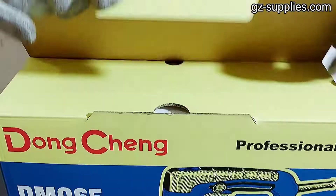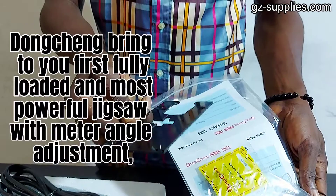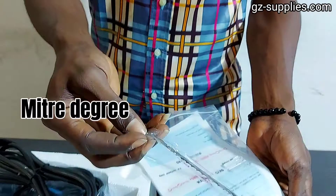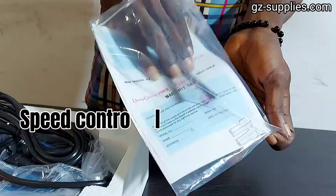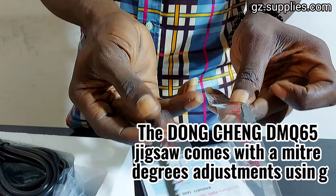Dongcheng DMQ-65 Corded Electric Powerful Jigsaw. Dongcheng brings to you the first fully loaded and most powerful jigsaw with miter angle adjustment, powerful in superior quality than any other in the industry.